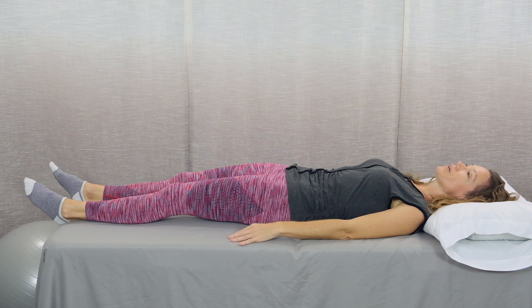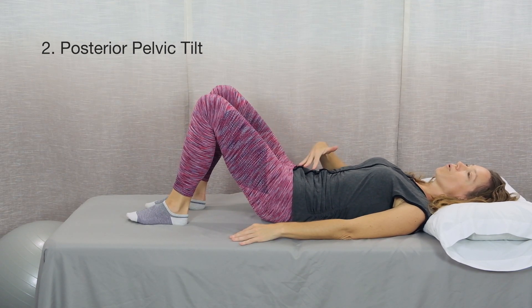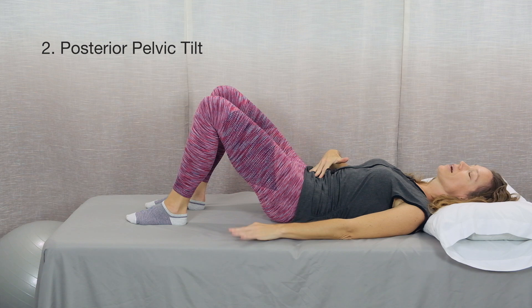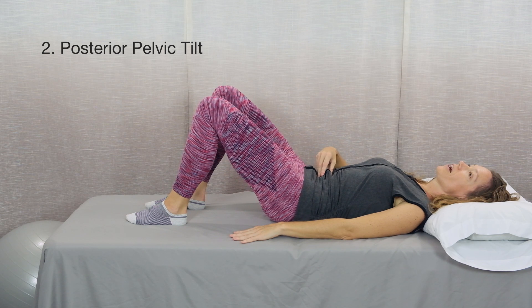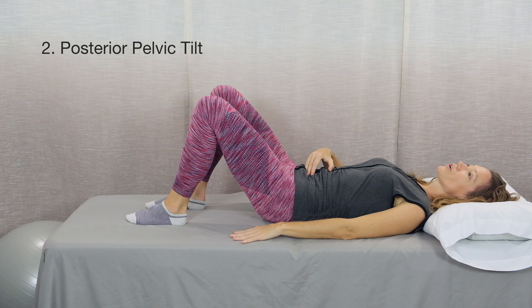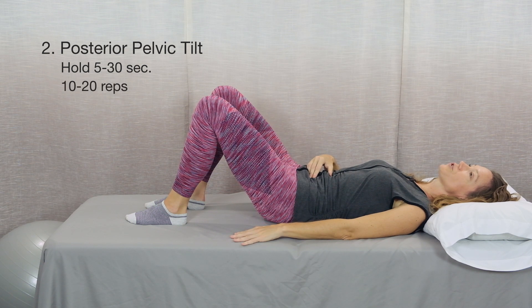Exercise number two is a posterior pelvic tilt. You'll start with your knees bent, feet flat on the table, then pull your lower abdominal muscles in toward your spine and round your low back — flatten it so it comes closer in contact with the surface, and release. Inhale as you prepare, exhale as you tilt your pelvis, and inhale as you relax. Try holding this for 5 to 30 seconds if that feels good. Start with 10 to 20 repetitions.